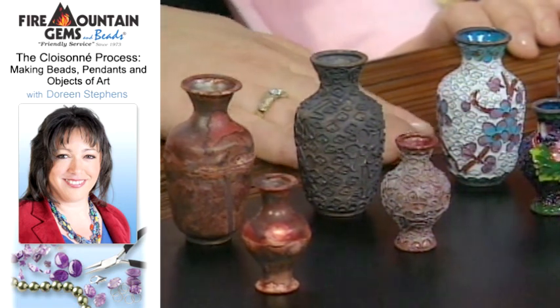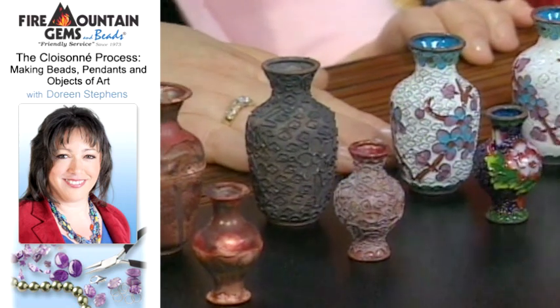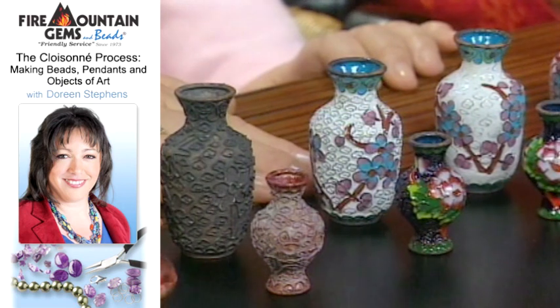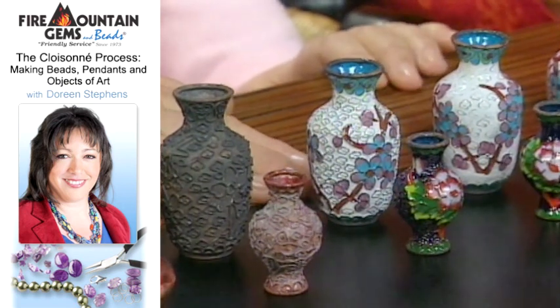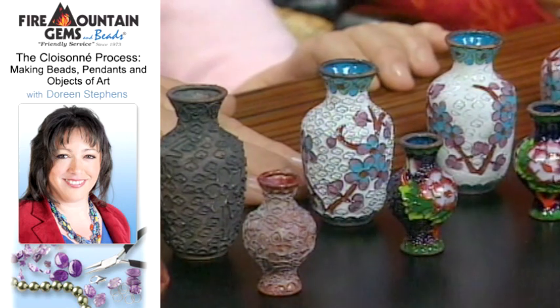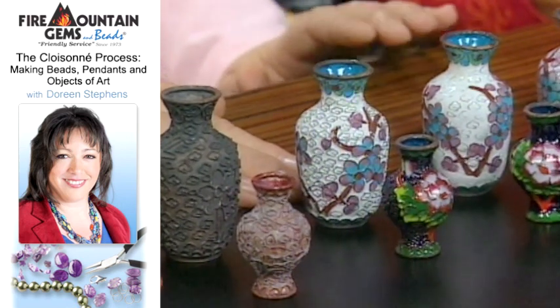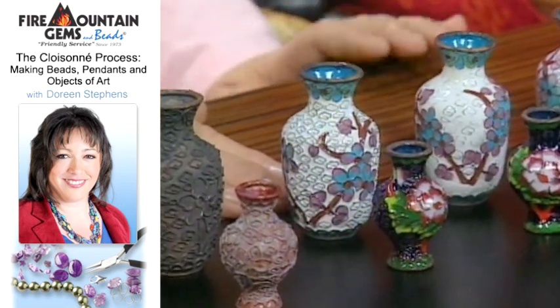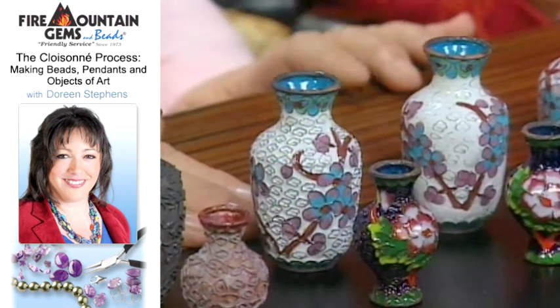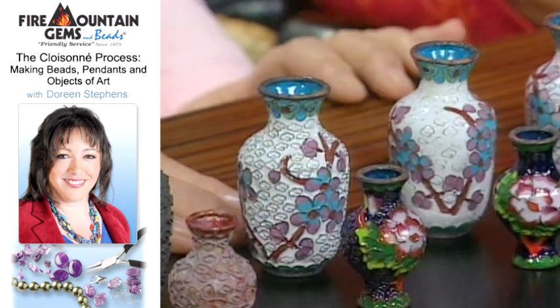At this point — on the third example here — the cells are begun to be filled with enamel. Every time it's filled with enamel and then fired, the enamel kind of shrinks, so it takes many, many coatings. At this point they'll also do some color variation and color blending, so it's a really nice opportunity for design.